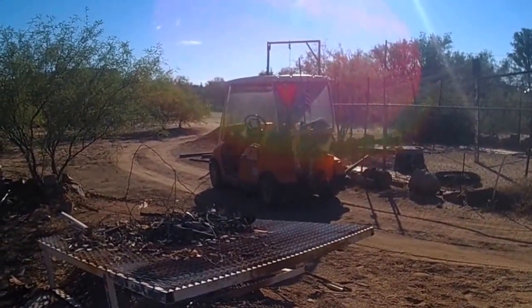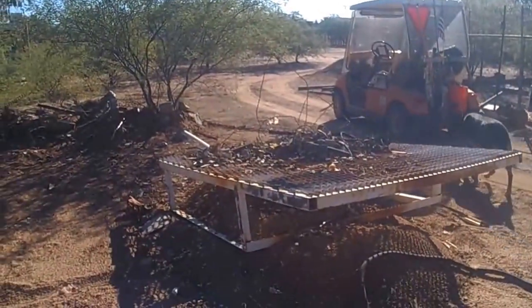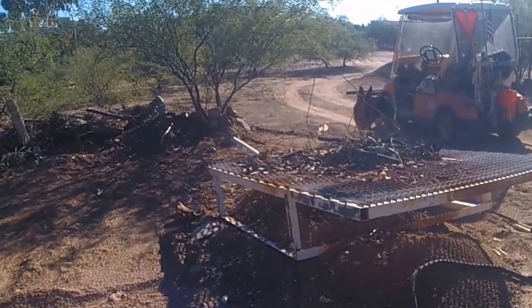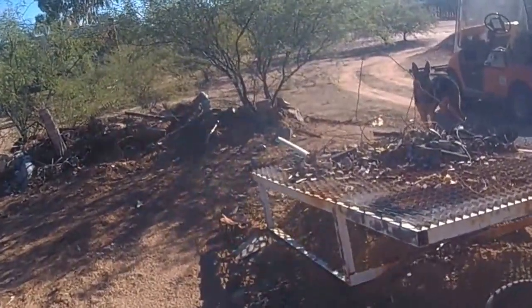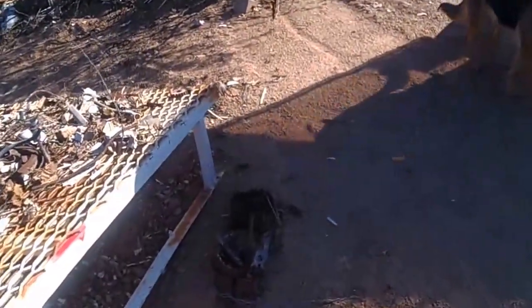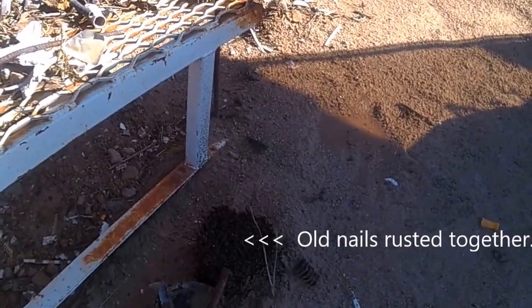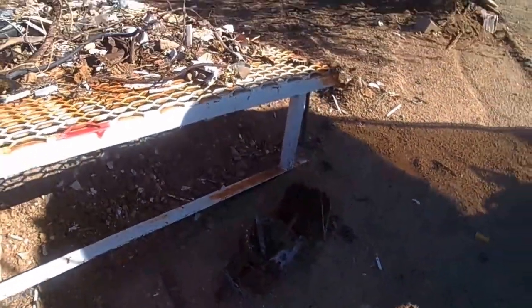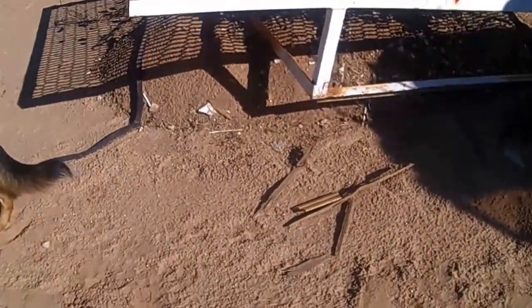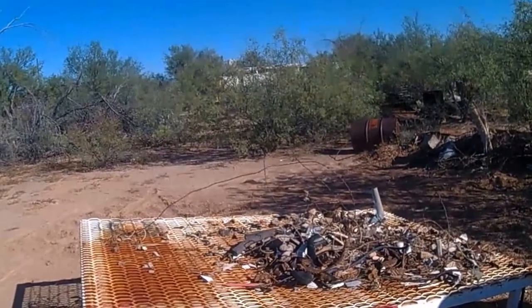Then I shovel it up and throw it in an orange bucket like what you see in the back of that golf cart that Justin gave me, and I wind up with a pile of dirt underneath. What I'm going to do today is continue picking up some of the scrap. Rather than throwing all the scrap away, I'm keeping the steel - I'll recycle that, keep the wood and burn that, but everything else - the plastic, the glass, miscellaneous garbage - I'm going to give it a toss.